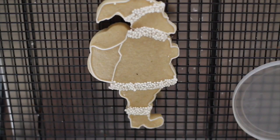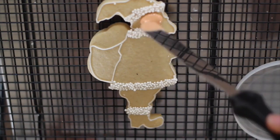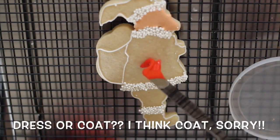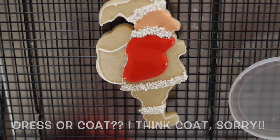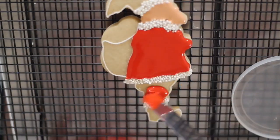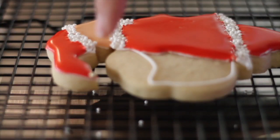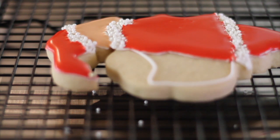I'm going to start by putting the icing on the little face. Now I'm going to put the icing on the dress. Here I put a little edible gold pearl so it looks like a little jingle. And now I am ready to put the icing on the little toy sack.